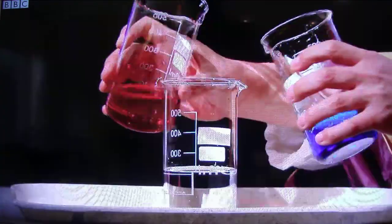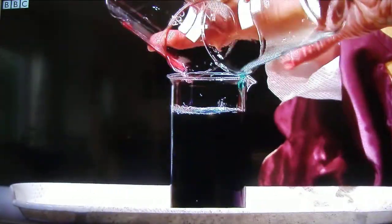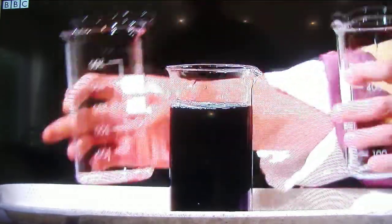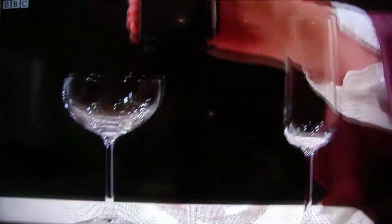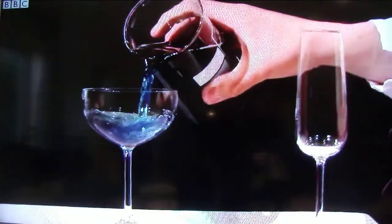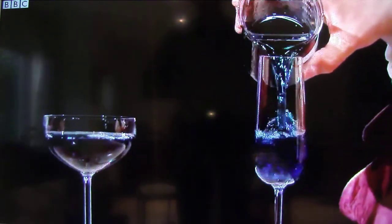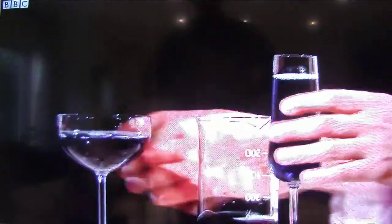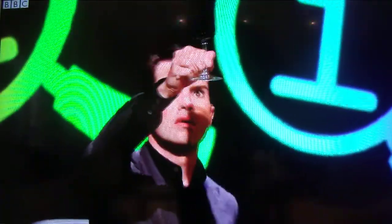I'm going to mix them together — things are looking right. There we go, I'm going to pour here. There we are. Now this is quite difficult to catch on camera, but nonetheless, all you have — and indeed to the naked eye — hold it up and just tell me what color it is.